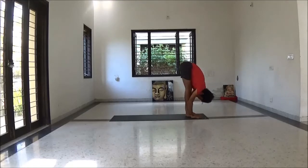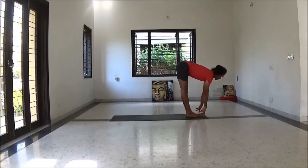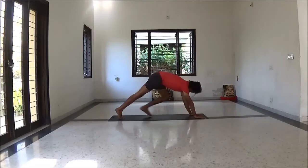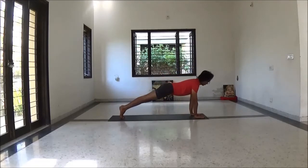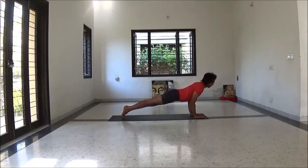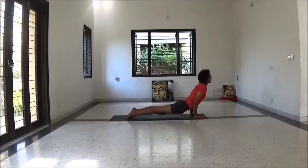Inhale Ardha Uttanasana. Exhale both legs back to plank position. Stay a few breaths here. Exhale Chaturangadandasana — yoga push up. Inhale Urdhva Mukha Svanasana.